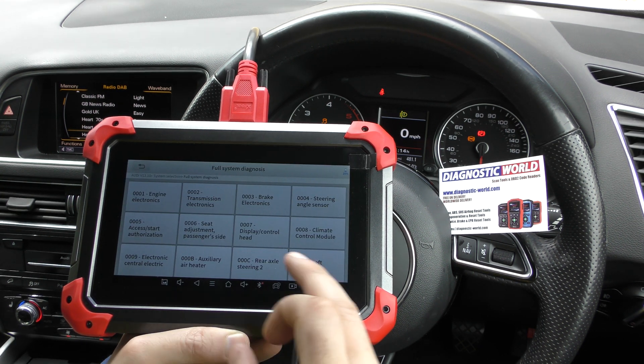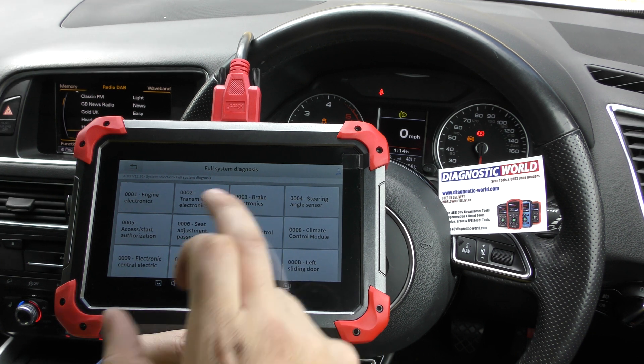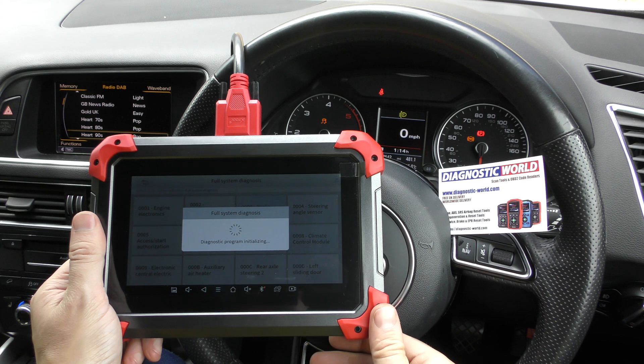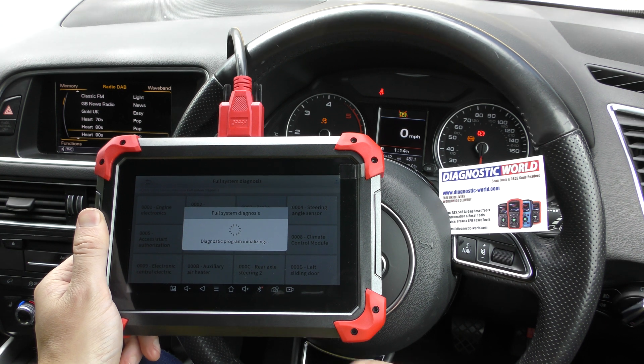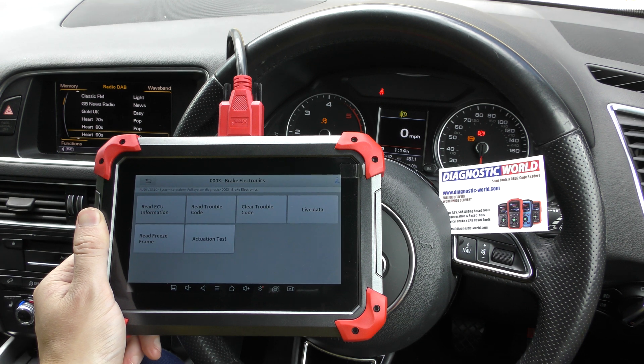We go to full diagnosis and then click on to the brake electronics, which is the ABS system on these vehicles, and it should allow us to communicate with the ABS system and pull up some fault codes to find out why these warning lights are there.